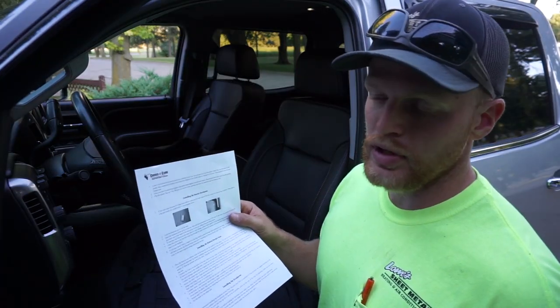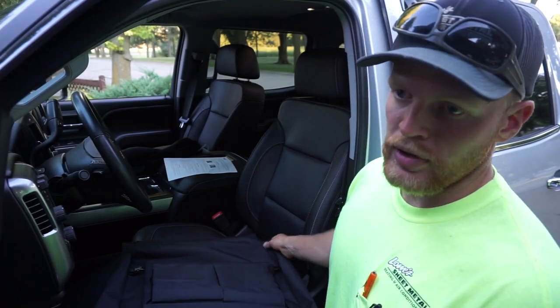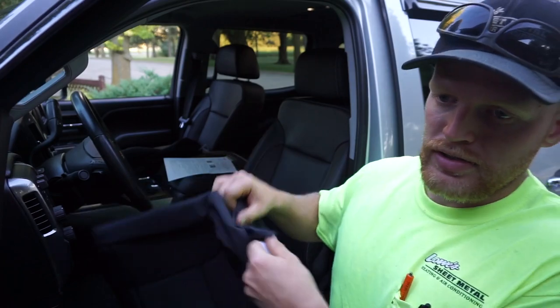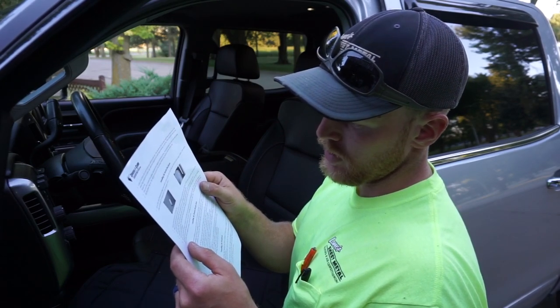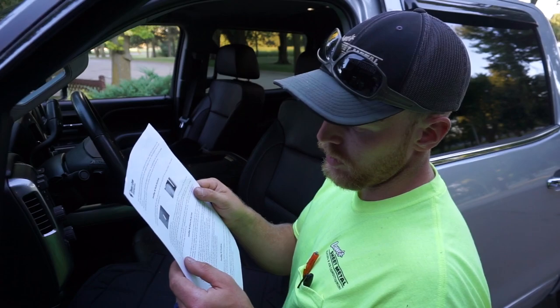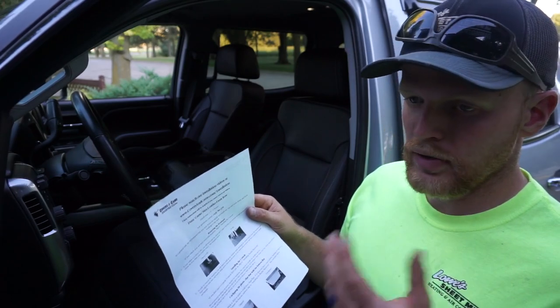Moving on to the seat cover installation. In newer model trucks they have side impact airbags in the seats. The instructions state: if you have side-mounted airbags, there will be a Velcro on the outer side of the seat cover for the airbag to deploy. I noticed right away they're labeled 'driver's backrest,' so I know this is the driver's seat — huge thumbs up. Step two: fold the backrest up half of the way. Step three: slide the backrest cover down as far as you can, then roll it down the rest of the way. It even tells you how to remove the headrest. Huge thumbs up to these guys — CoverKing, not so much.